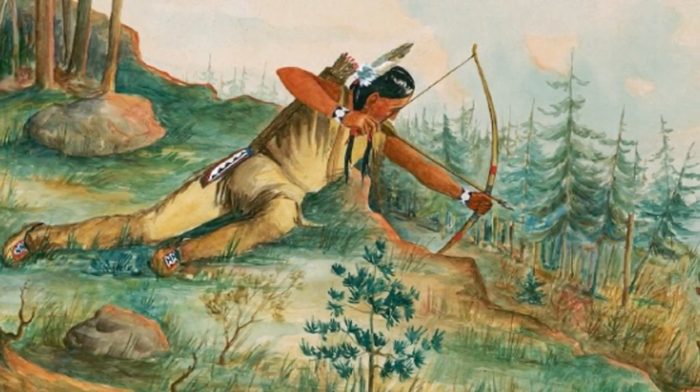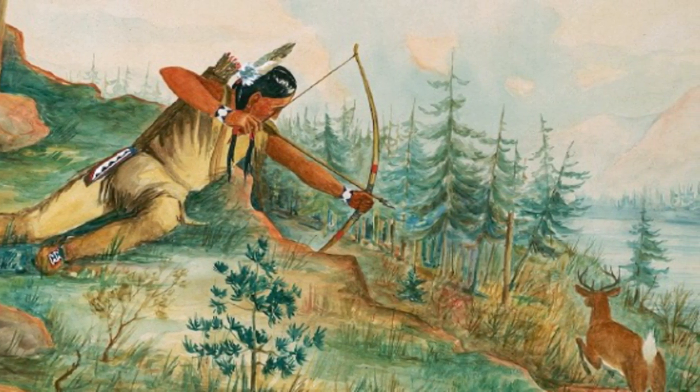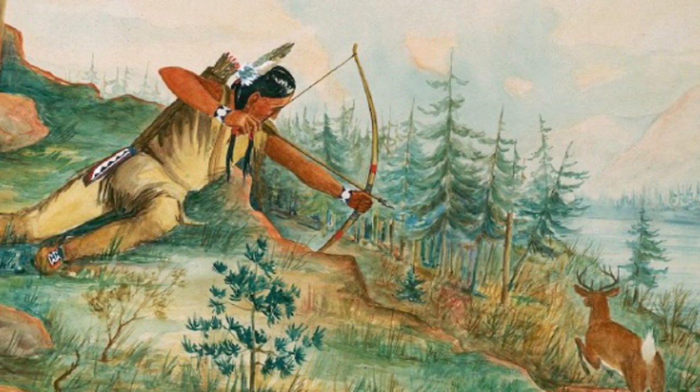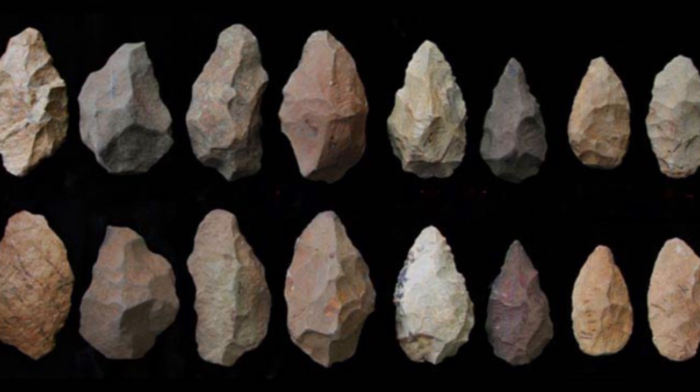So did they use shovels like we do? No, they didn't have shovels like we have today. Back then, they used to do a lot of hunting and all the parts of the animal were actually used, including the bones. We used stones and other things for tools.